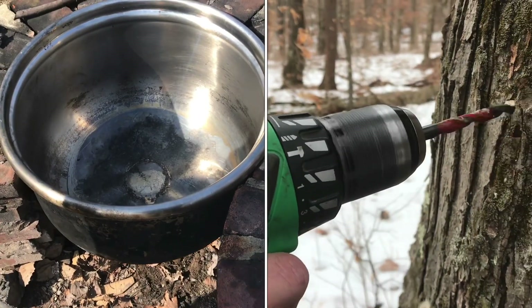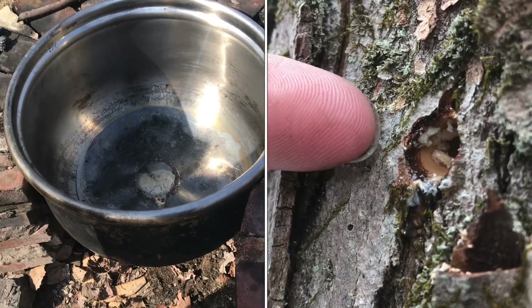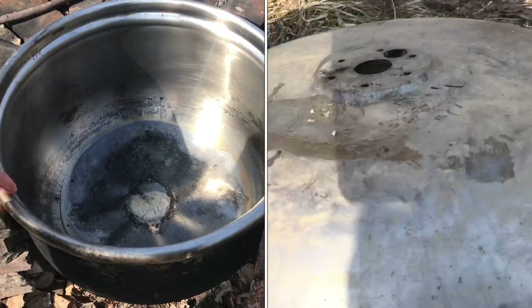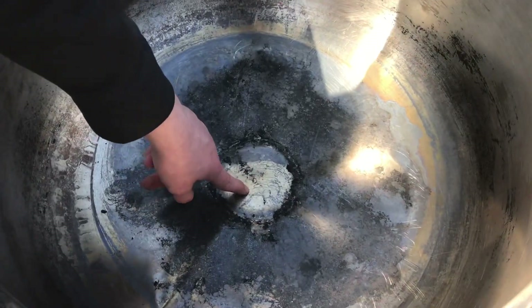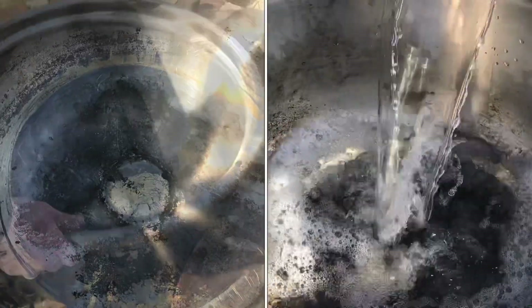Whenever you're boiling down maple syrup, you need a pretty large pot to have all the sap in. This is an old ringer washer that we've got, and what we did is we welded a plug right here at the bottom so that we can fill this up with the large amount of sap that we get.